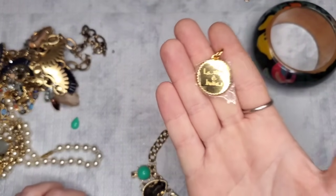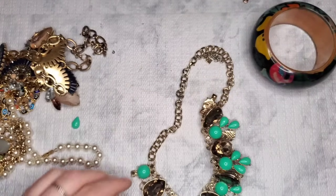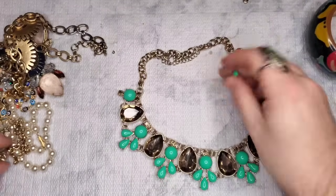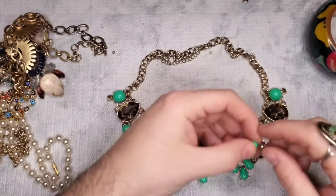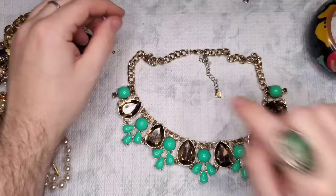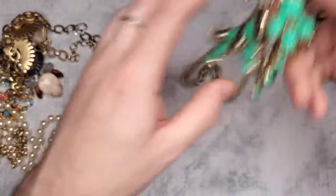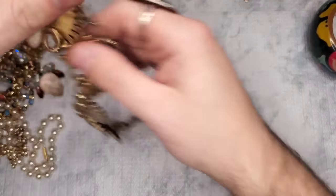This goes with that hoop earring — hey, we have a missing stone; I see one right there and one missing here. This would be an easy fix — it's a Banana Republic. I'll put it in my 'need to fix' pile and we'll see if it ever gets fixed.